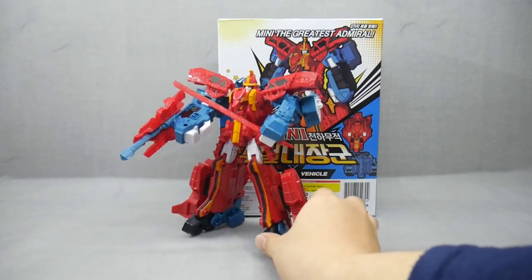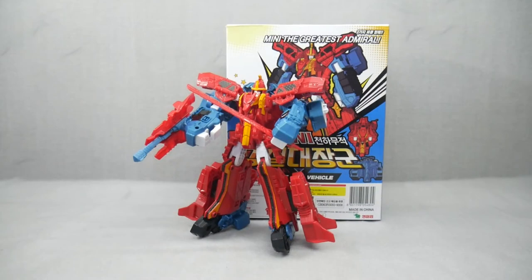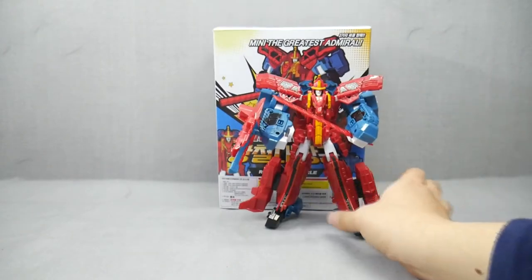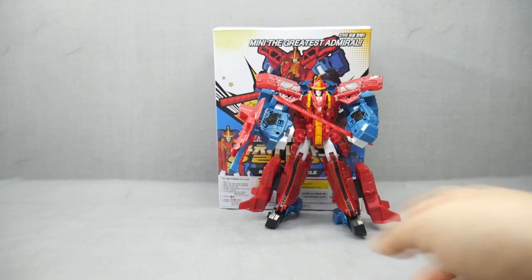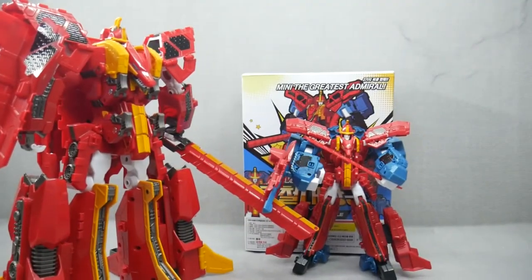But then I guess that would raise the price by 5,000 or 10,000 Korean won more. I think the Tobot V Mini line is like a spiritual successor to Takara's Brave STD and deluxe line — the standard line that is smaller and very simplified renditions of the bigger characters. The terms standard and deluxe are still used by Korean collectors today, so this would be standard Greatest Admiral and this would be deluxe Great Admiral.